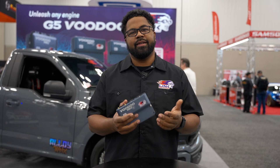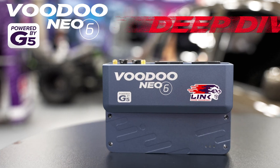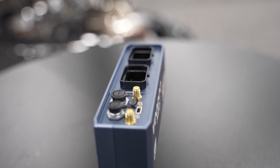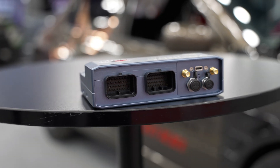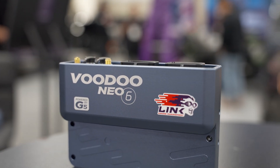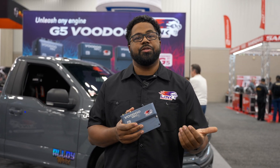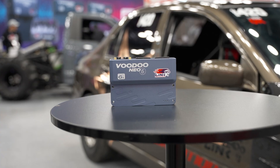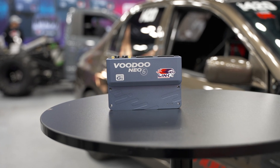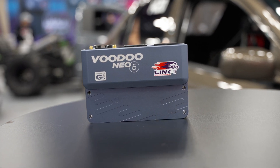Let's take a deeper dive into the NEO 6. The NEO 6 has 12 injection drives and 8 ignition drives. That means you could do up to 8 cylinders with sequential ignition and injection, or you could do 6 cylinders with staged injection and sequential ignition.